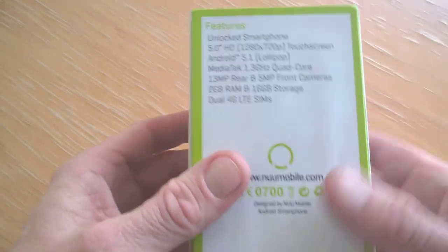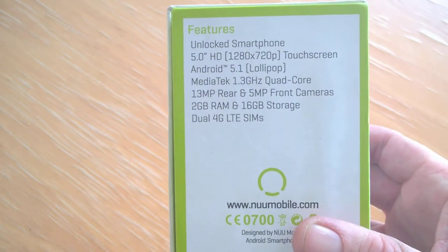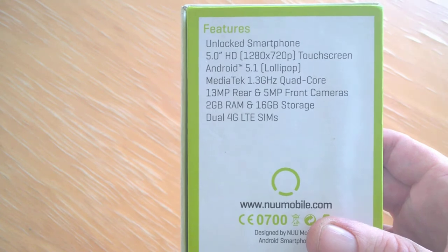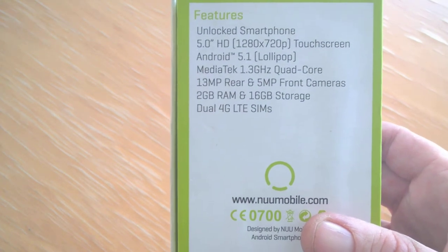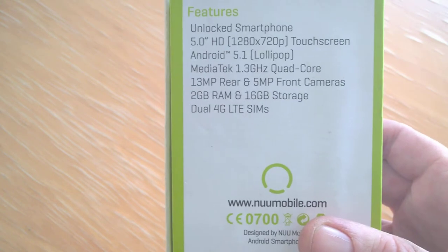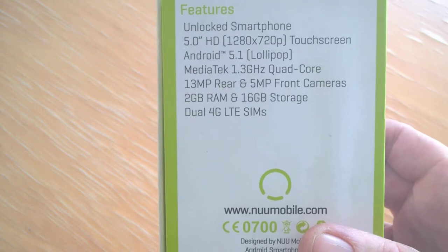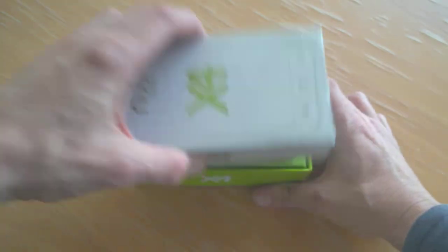On the back it gives us some brief information about the phone: unlocked, 5-inch HD touchscreen, Android 5.1, MediaTek 1.3 GHz quad-core processor, 13 megapixel and 5 megapixel cameras, 2 gigs of RAM and 16 gigs of storage, and dual SIM with 4G LTE. So we'll pop it out of the box.